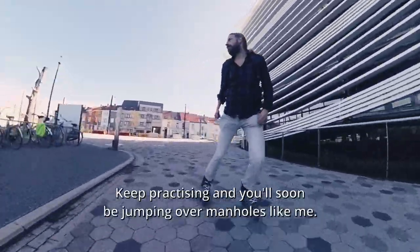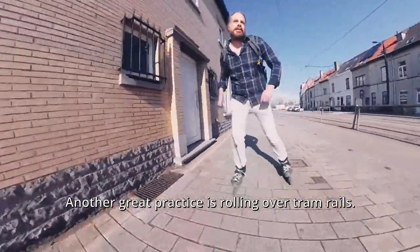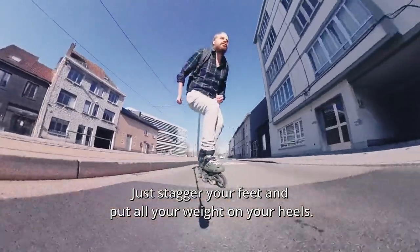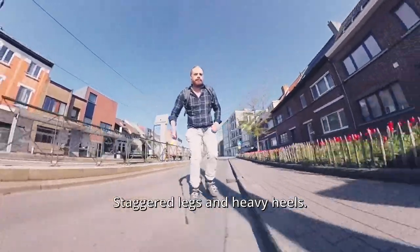Keep practicing and you'll soon be jumping over manholes like me. Another great practice is rolling over tram rails — it really isn't difficult. Just stagger your feet and put all your weight on your heels. It's always the same trick: staggered legs and heavy heels.